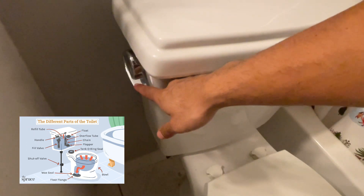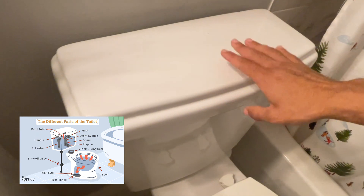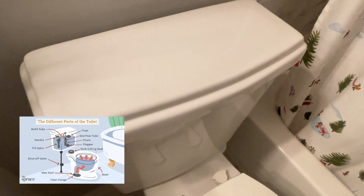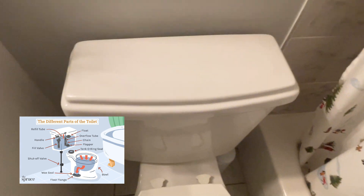This right here is your handle, and this is going to attach to the chain that's inside the lid, which is going to connect to the flapper. We're going to open the lid now so you guys can see the inside components.